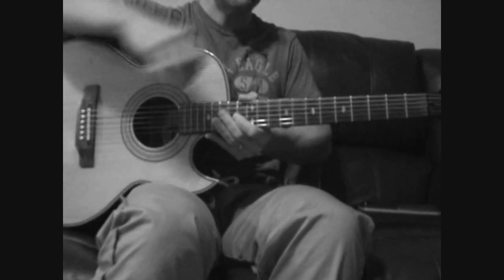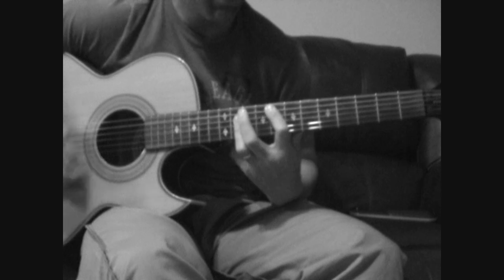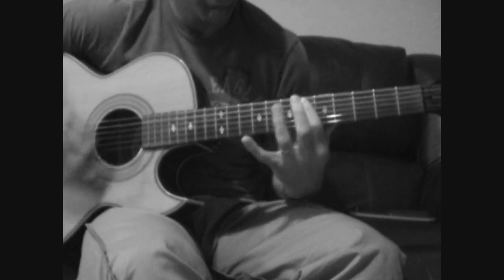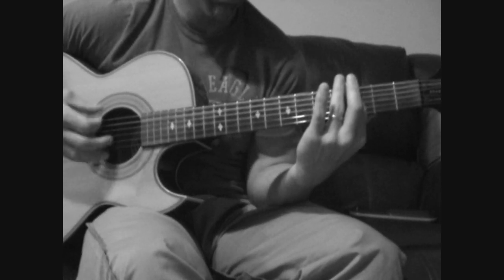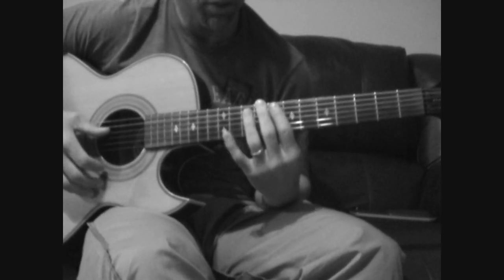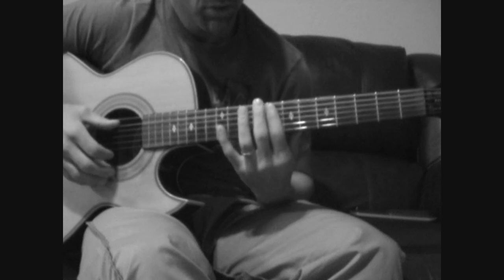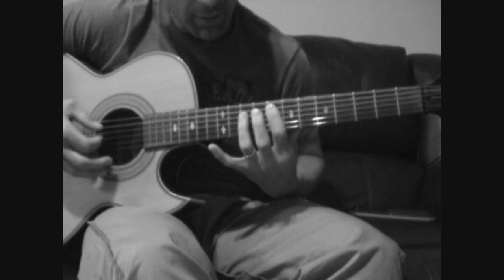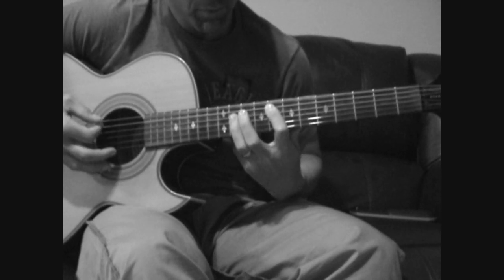That's the chorus. Now the interlude — I just play the three strings it incorporates: A, D, and G. Initially all three on the 8th fret, then D and G on the 10th fret, then up to the 11th fret.